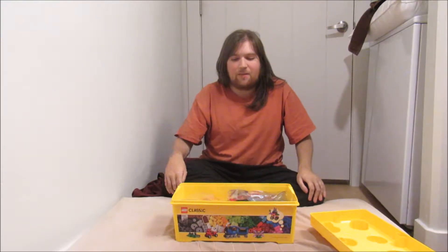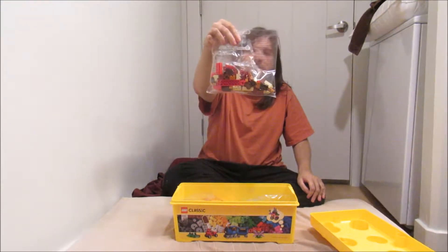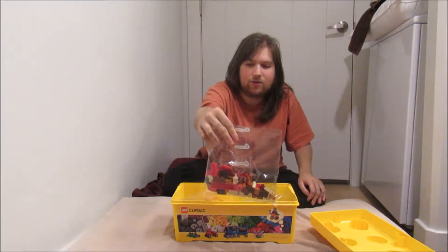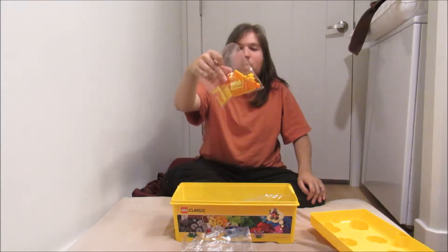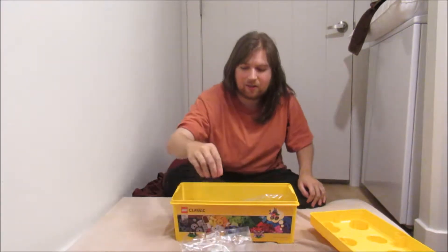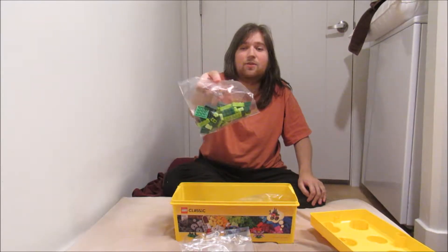So we have these different color Legos. In here we have the reds, browns, and some orange. Over here we have some orange and yellows. Over here we have some greens with kind of yellows as well.